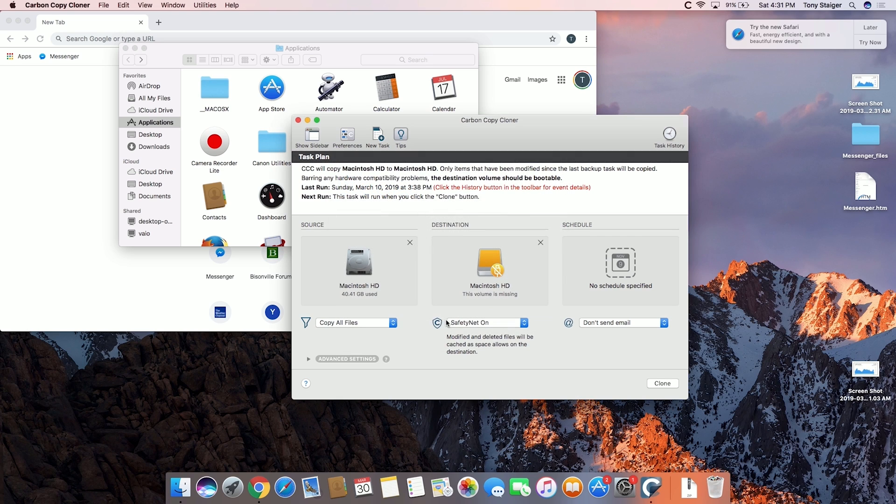As we go into here, this is really simple. All you're going to do is select your source and your destination. As you can see, my destination is actually missing — I already cloned my drive so I will not be doing it again. But basically you just select the drive that you want. It'll be in an external enclosure, and I will link one of those in the description so you can find exactly what I used. I had one laying around so I didn't actually have to buy it, but it is something most people probably don't have.